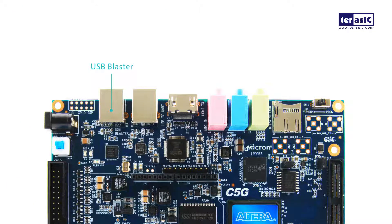For our ports, we have a USB blaster, our USB to UART communication port, an HDMI TX for outputting HD images and video, and our audio codec for input and output of audio signals.